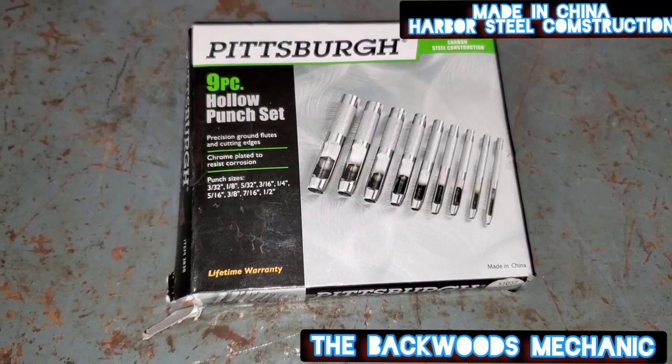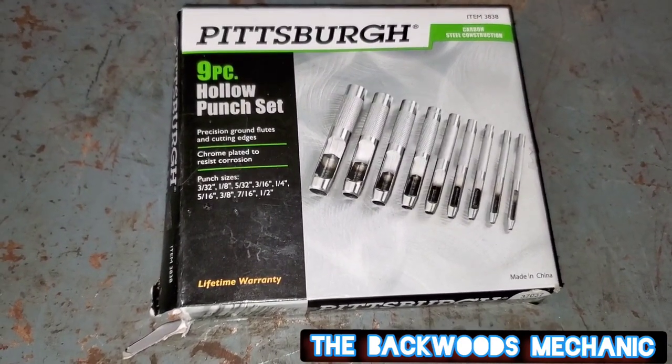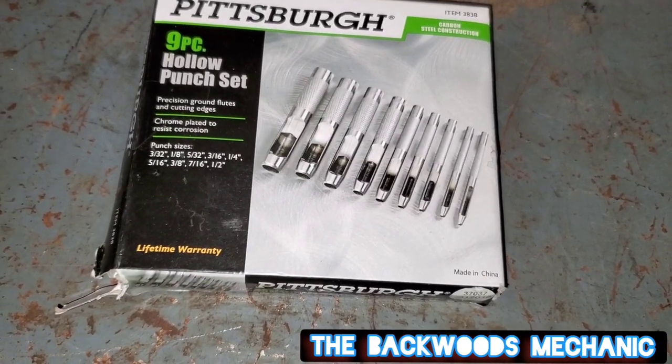It's going to be good for what it's advertised for - punching holes in stuff. It's got precision ground flutes and cutting edges, chrome plated to resist corrosion. All the basic things you'll find with most tools on the market today.